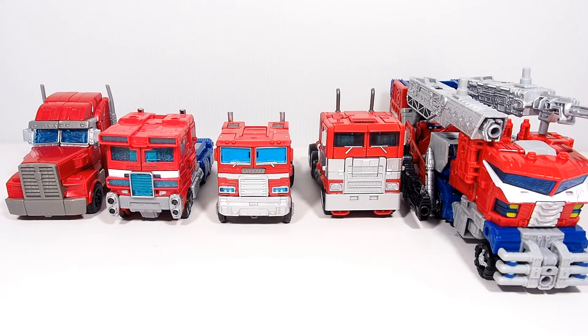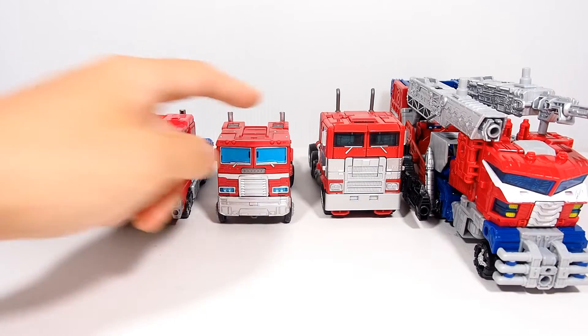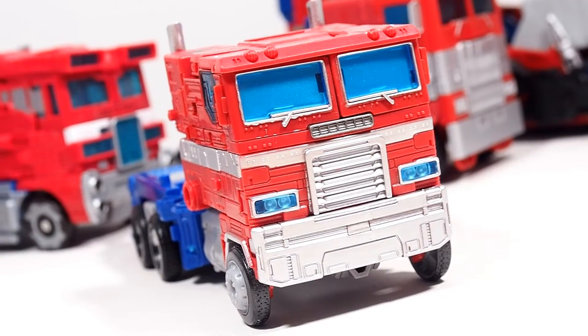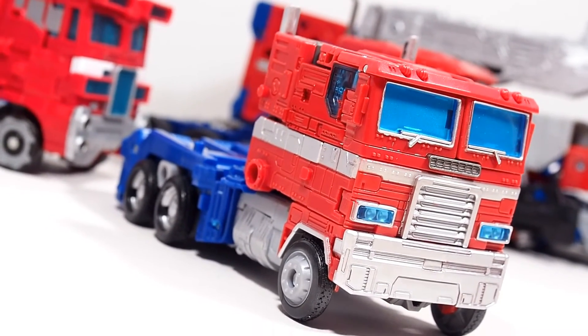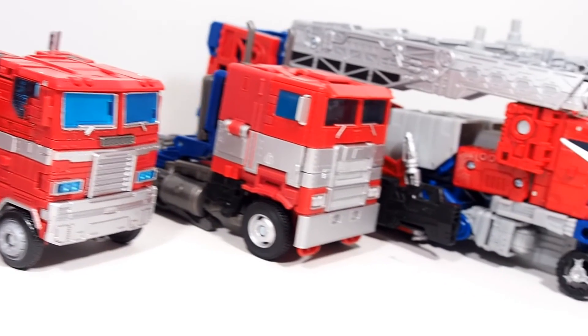For the vehicle mode size comparison, here they are all transformed — I'm only doing five because I got tired and can't fit them all anyway. We have Transformers Prime, Siege, Earthrise, Bumblebee movie, and the Galaxy Upgrade. Overall he looks pretty good, a little bit smaller than I thought he would be, but I like the blue tinted windows and the chrome look. He obviously looks the most masterpiece-like, and you can't deny it — he just looks fantastic. Looking at the side view, they all stack up pretty nicely.